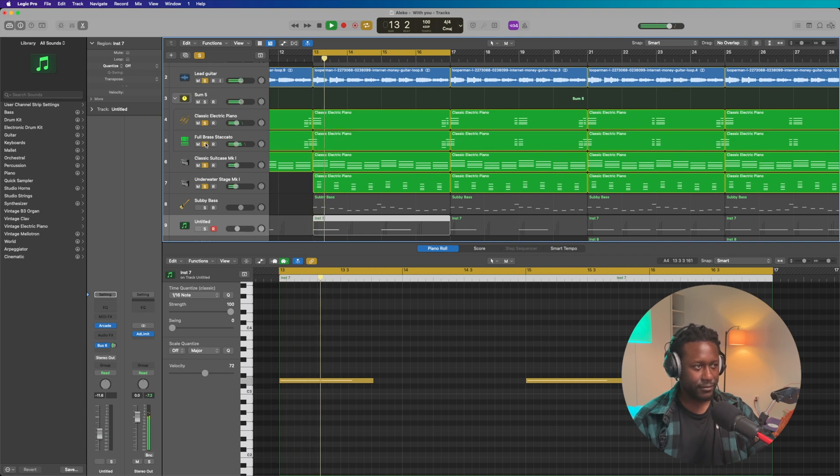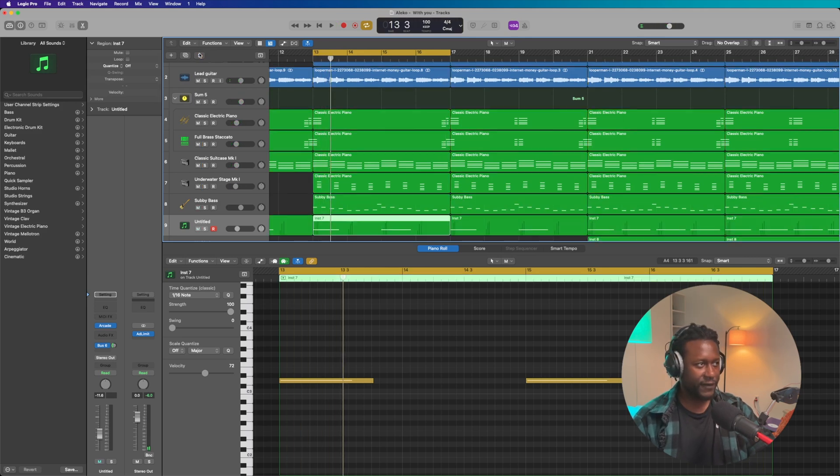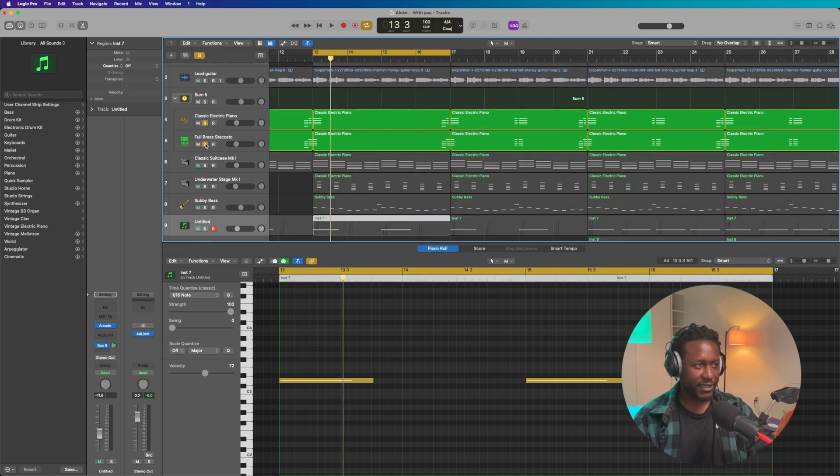I layered it with another brass staccato and it sounds like this. Really nice — in fact let me solo it and just play the brass alone. It sounds like this.